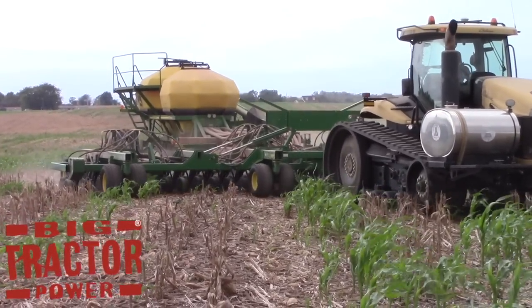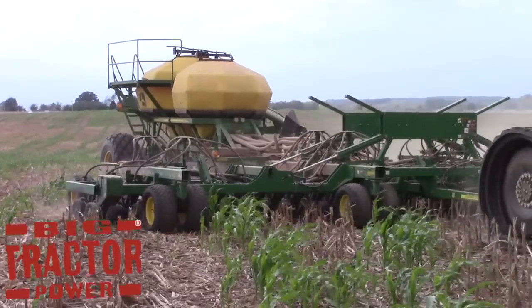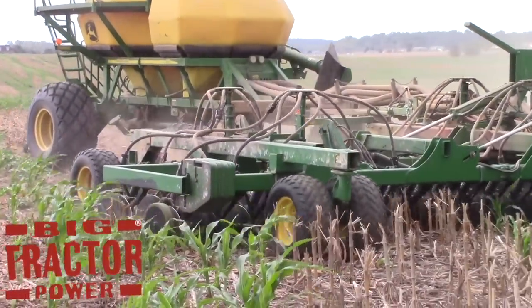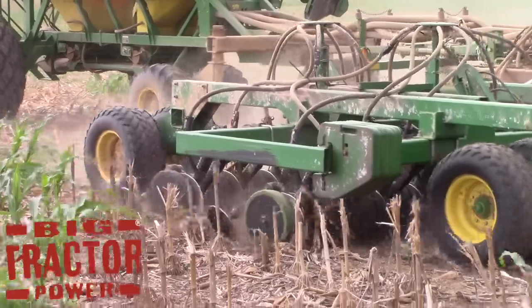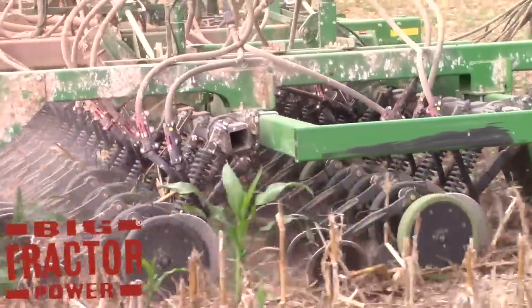The air drill uses air to convey the wheat from the 1910 commodity cart in the back, through the tubes that we see here, and then the air blows it down to the ground. As we can see, the disc blades, press wheels, and openers are cutting through the corn stalks.